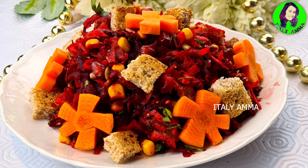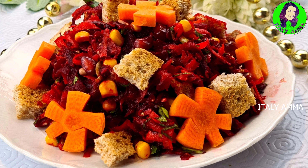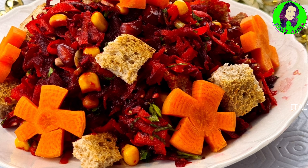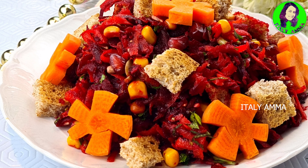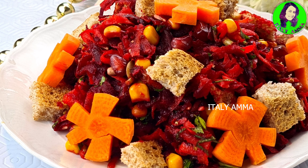If you want to use the salad of the meat, you will need to use the salad. If you want to use the salad of the meat, you will need to use the salad of the meat. I have to make sure that we can help.